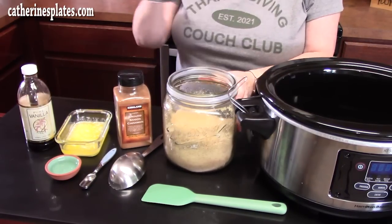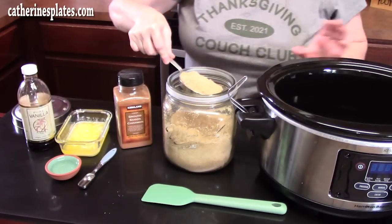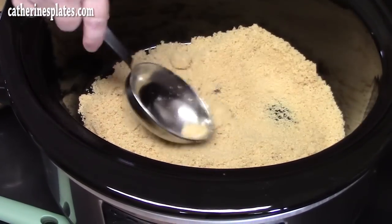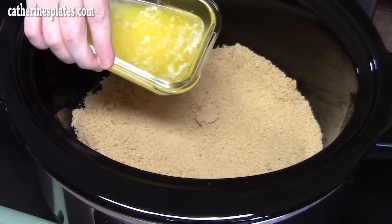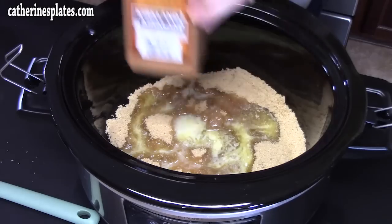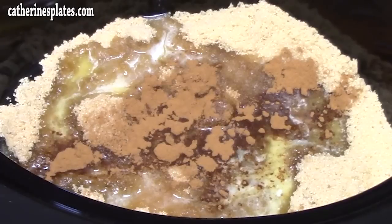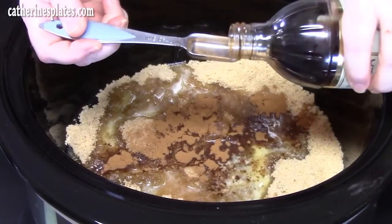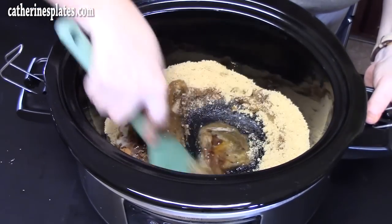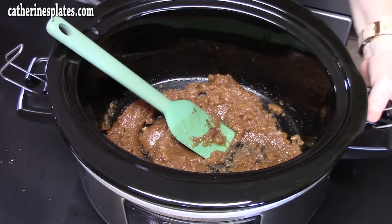In the crock pot, place 1½ cups of brown sugar. To that, add 1 stick of melted butter, 1 teaspoon of ground cinnamon — it always smells like fall when you open a cinnamon bottle — and 1 teaspoon of vanilla extract. Stir that all together until it starts looking like a paste, then add 2 teaspoons of water to thin it out.